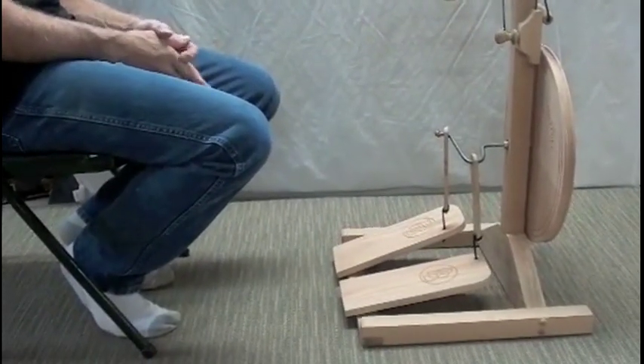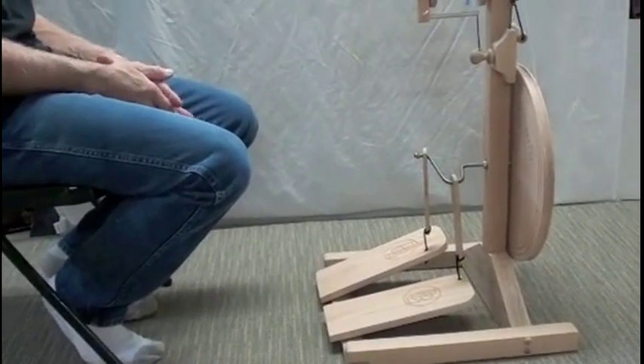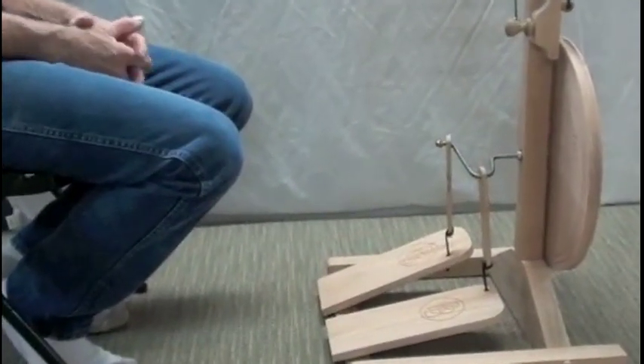Before you attempt to spin, you will find that it will make it easier to learn to spin if you first learn to treadle.